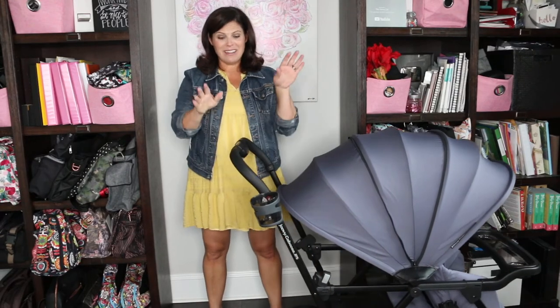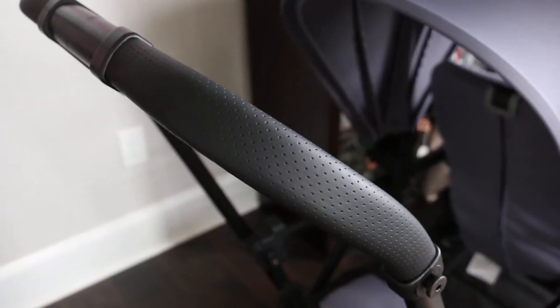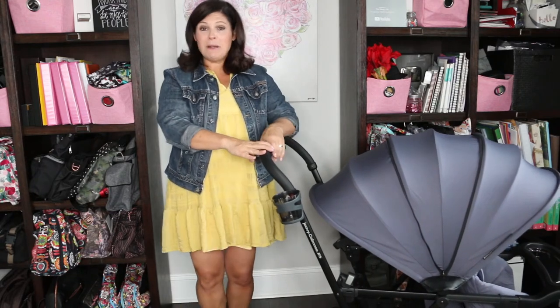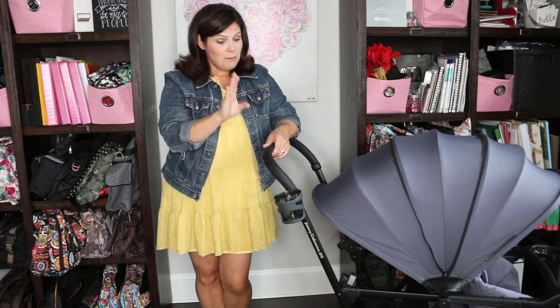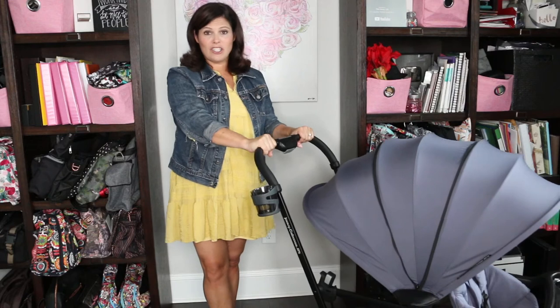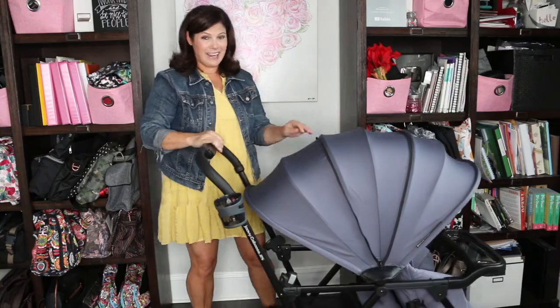Let's talk about the handlebar. This is a leather handlebar — it's gorgeous and really nice to hold, just really luxurious. It is taller at 44 inches from ground to where I place my hands. I wish it were adjustable. I am almost 5'5" and it's comfortable for me, but if you were super short it might be a tad high, so I would love to see them make this adjustable in future models. But if you are tall, you will love it.